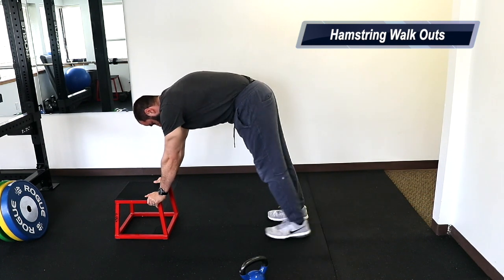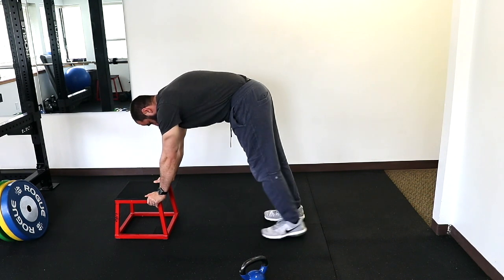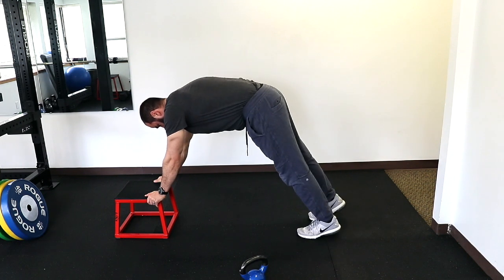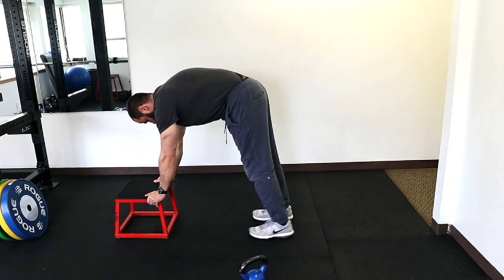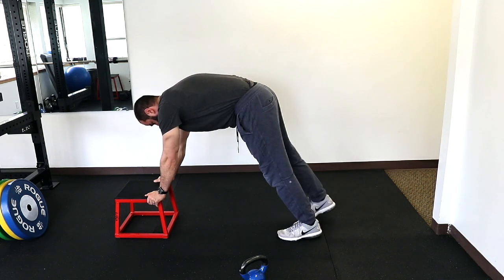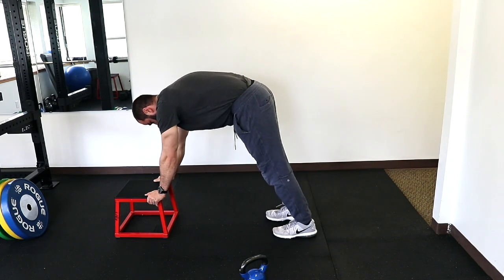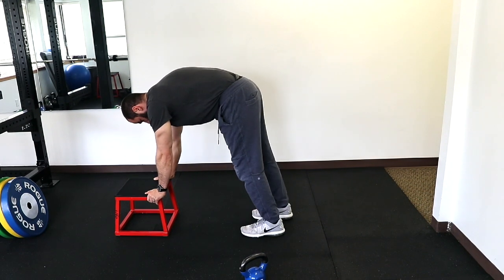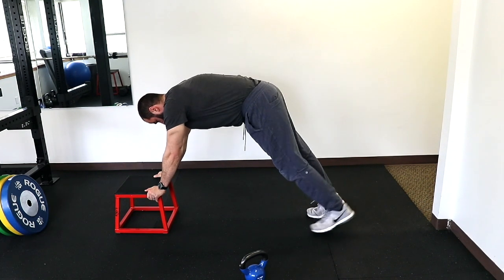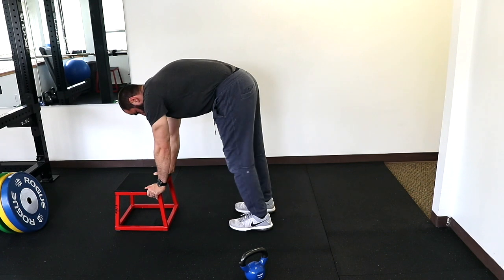We're going to do six reps of this. Walk as close as you can to tolerance, keeping your knees as straight as possible. You should try to progress with each rep. If it's a little bit too challenging initially, the higher the step the easier it will be.